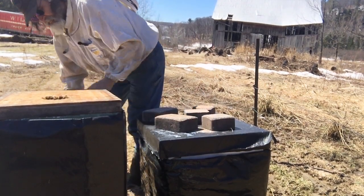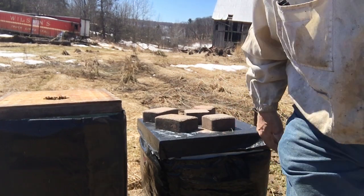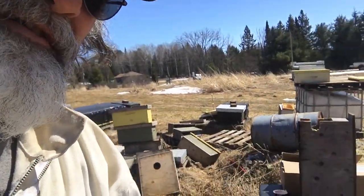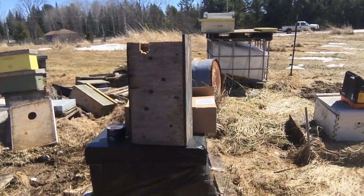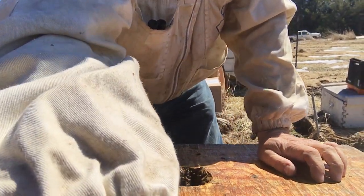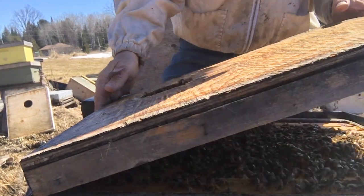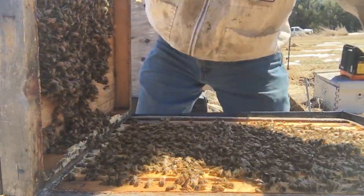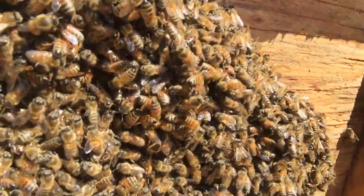This is the one that has one deep box and then my great-grandfather's box underneath. I'll try and get you closer. This next one — freaking awesome! The skunk didn't get at it too much — there are lots of bees in there, loaded down below.